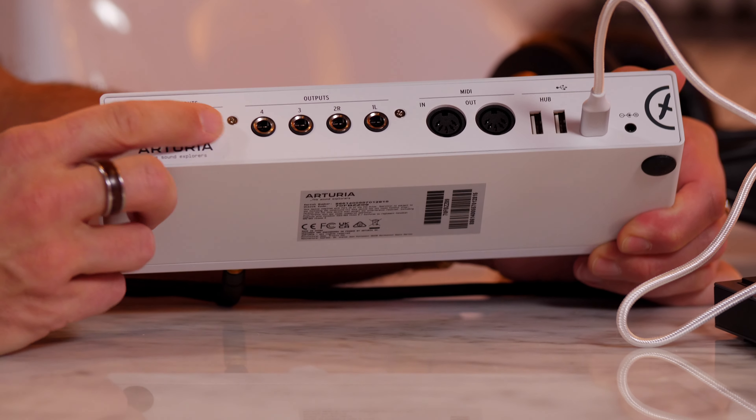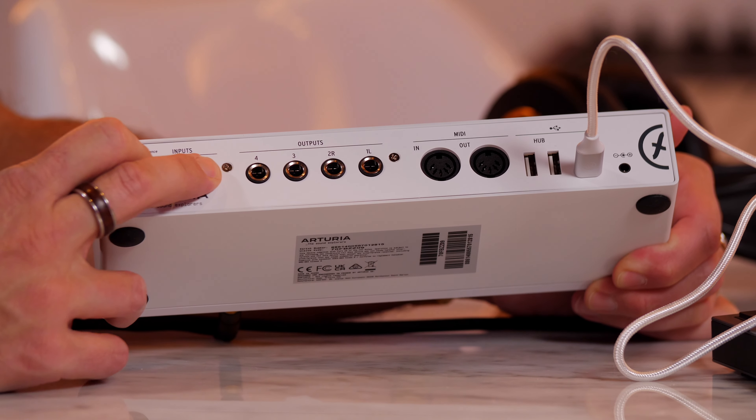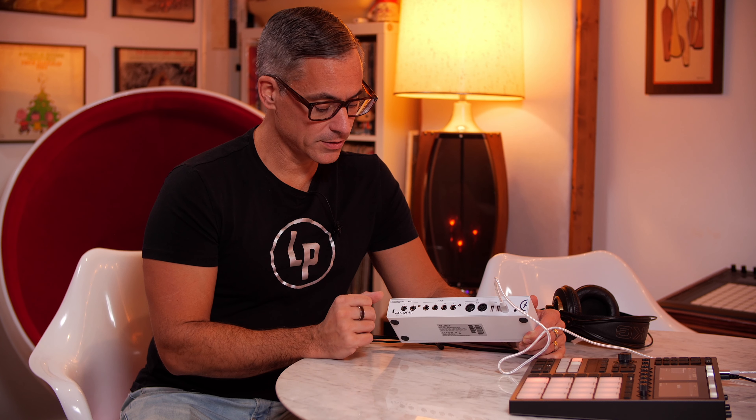Good quality monitor knob. We've also got some meters on the front that show you the level coming out of your DAW — so if I press play on Machine Plus, we can see signal coming in. We've got combo jacks on the front, meaning you can have XLR, TRS, or TS input. So you could plug an electric guitar in, a keyboard in, and you can also plug in two microphones on this version.